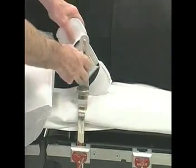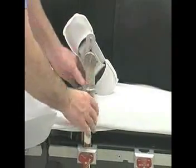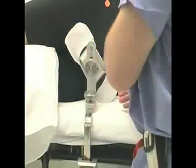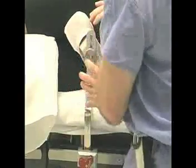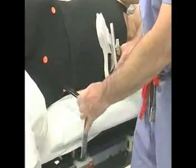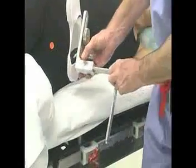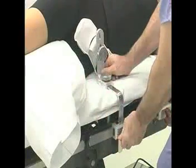Choose the anterior pelvis support that best centers the pads over the downside anterior superior spine and the symphysis pubis. Place the support onto the anterior pelvis upright with the guide pin up and in the slot to control the angle of the support and allow the proper excursion of the anterior pelvis support in the anterior pelvis upright. Place the thumb nut and lightly tighten to hold the anterior pelvis support to the upright and lock the angle.